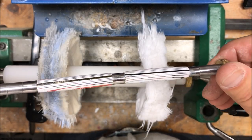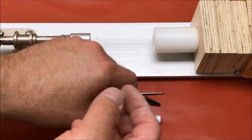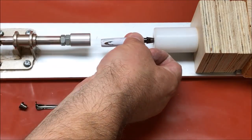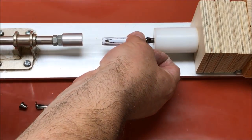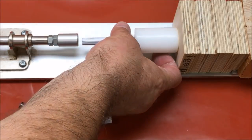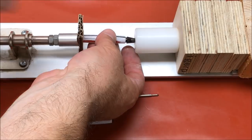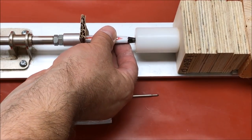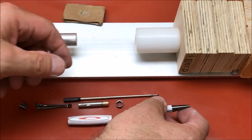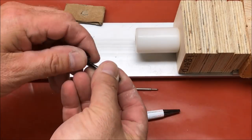Buffing gave the blank a really nice shine. I'm going to get it over to the bench and get it installed in a kit. I'm ready to assemble my pen and I'm going to start by placing the nib in the front of the pen. I pulled one too many blocks out of my press, so very carefully I'll put a little something behind here to cushion that.